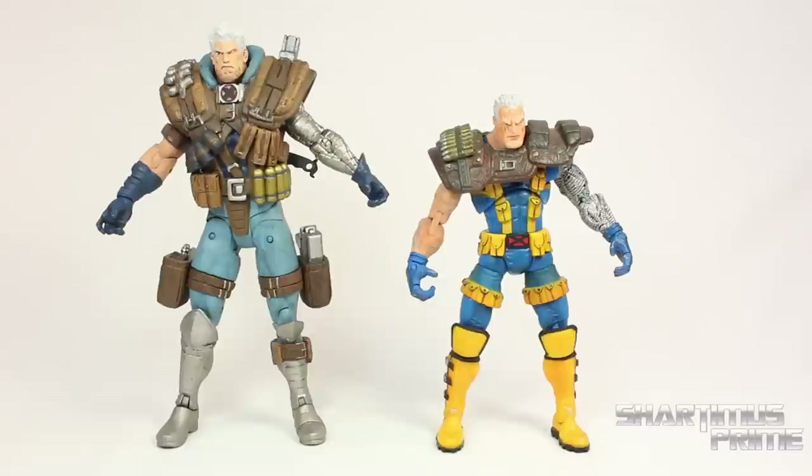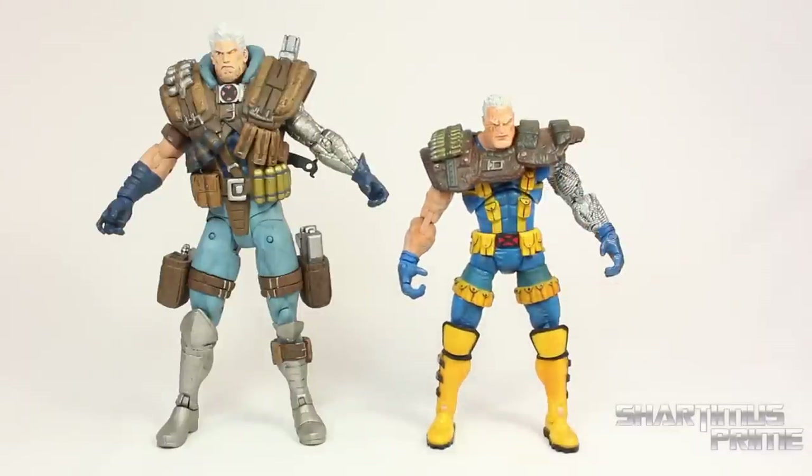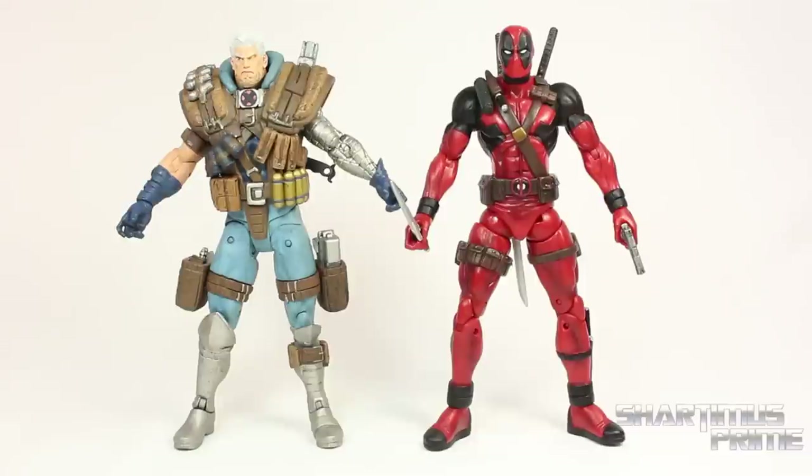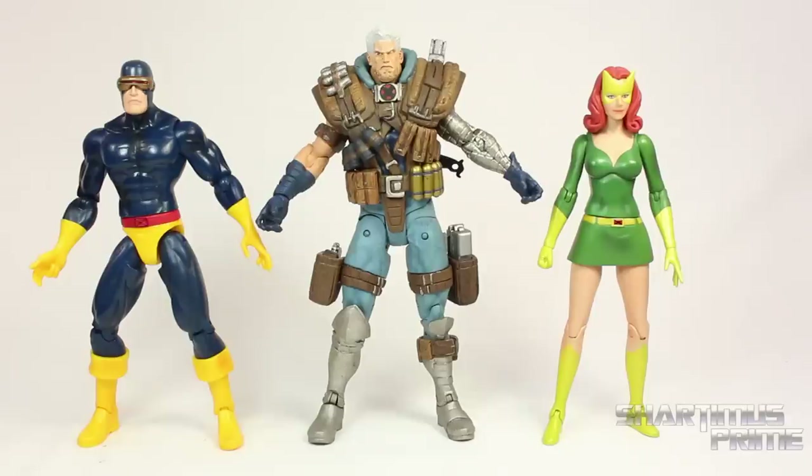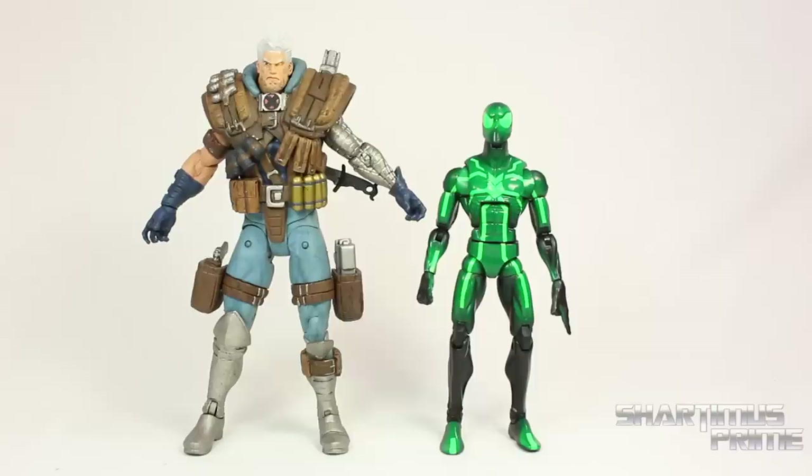This figure stands at about seven and a half inches tall. Here's the Select Cable compared to our Marvel Legends Cable — you can see the differences between these two figures, both looking pretty cool. Here's Cable compared to Marvel Select Deadpool — these do not fit into scale with each other at all. Cable should definitely be taller than Deadpool, but it looks like Deadpool is actually just a little bit taller. Here's Cable compared to the new Marvel Select Thor figure — the scale doesn't look too bad when you see him compared to those two.